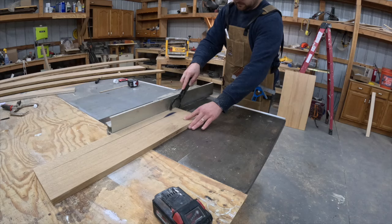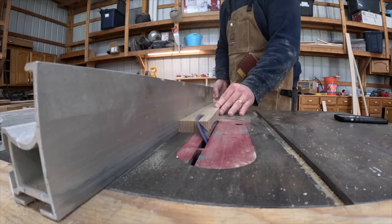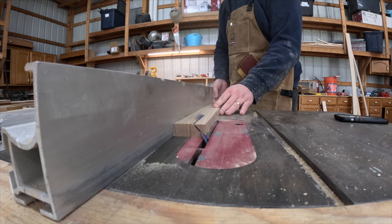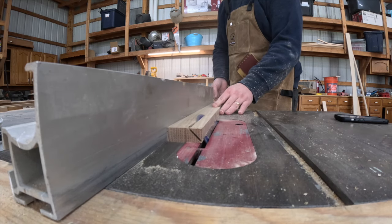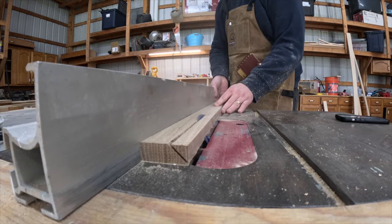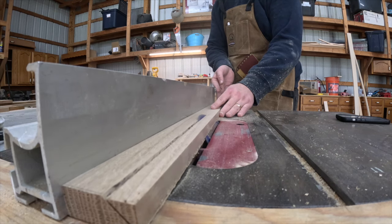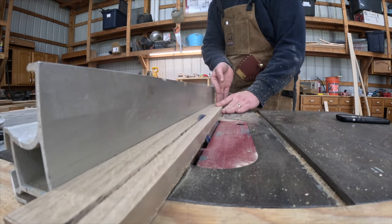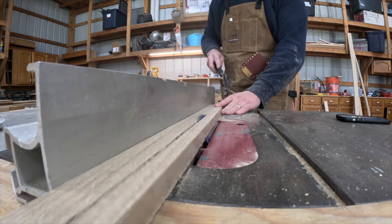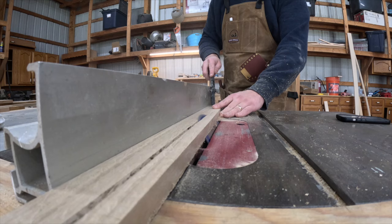These boards were already flattened on one face so I didn't need to run them through the planer first. When building face frames I always start with the outside pieces. Here I'm cutting a 45-degree angle on my left piece as the white oak plywood is also cut at a 45. These two pieces are going to seam together at a 90-degree angle and wrap the grain around the corner rather than having a clear joint visible on the end. This takes a bit longer but it makes a much more professional look in the end.